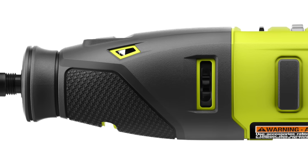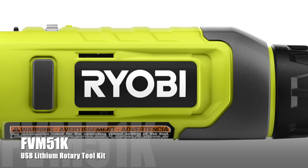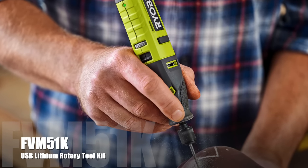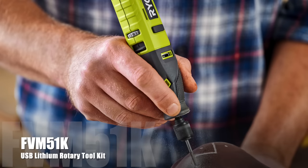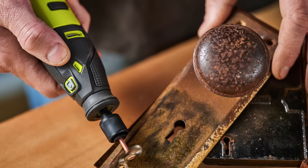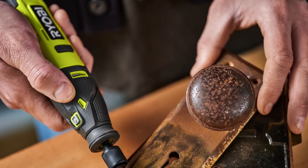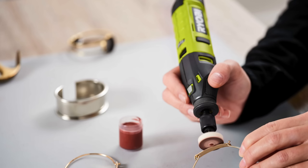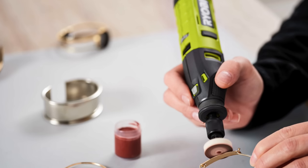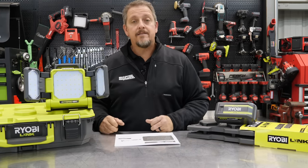This is the USB Lithium Rotary Toolkit, model number FVM51K. It's for lighter-duty applications, but still for sanding, polishing, and maybe some small drilling and cutting. You get that compact size with the USB Lithium battery — a smaller battery. You also still get the quick change collet, making things quicker and easier when you're changing out accessories. It includes 15 accessories for a variety of projects. Price is $59.97, and look for it in March of 2022.